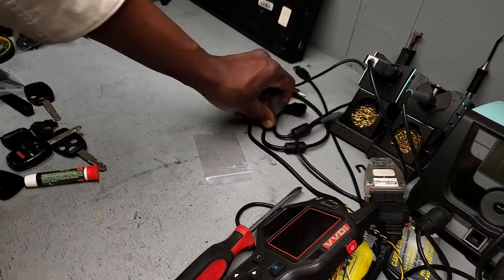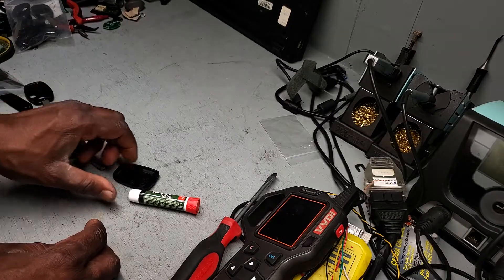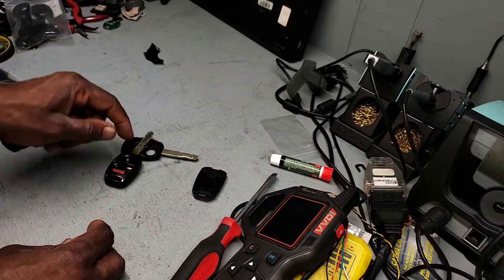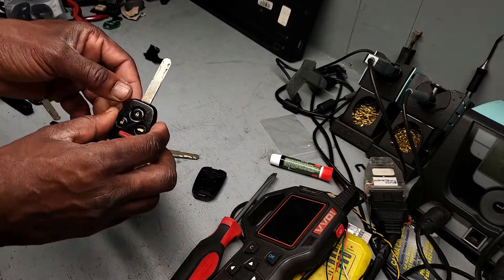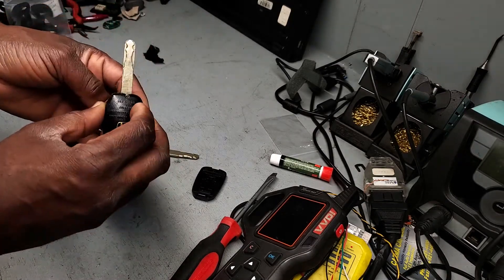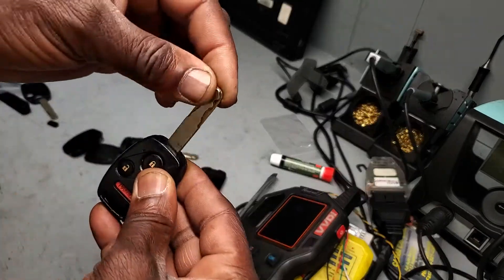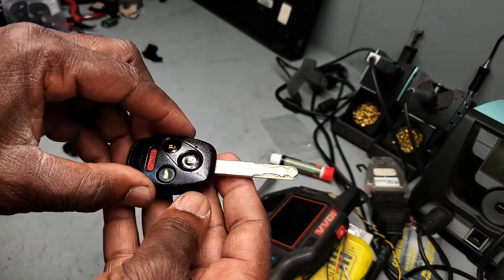Welcome to Mobile Electronic Diagnostic. As usual, I always give advice to my viewers — thank you for watching my videos. To fix your key, like this Honda Pilot 2011: you see these keys already look good, but look here — it's starting to get into trouble. See, it's no good.